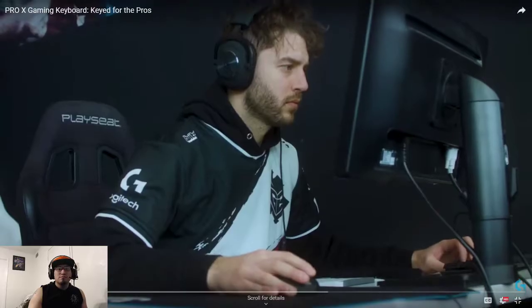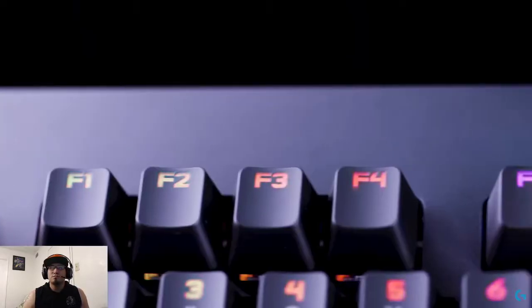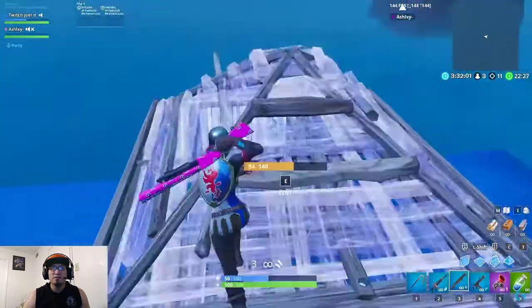Engineered in collaboration with the world's elite e-sport professionals, the Pro X Gaming Keyboard from Logitech G delivers unbeatable competition-caliber functionality and features, all designed with one goal: to help you win.